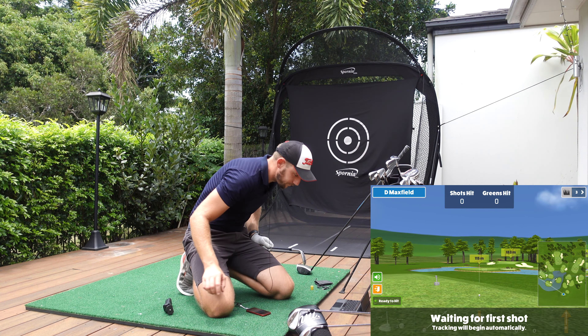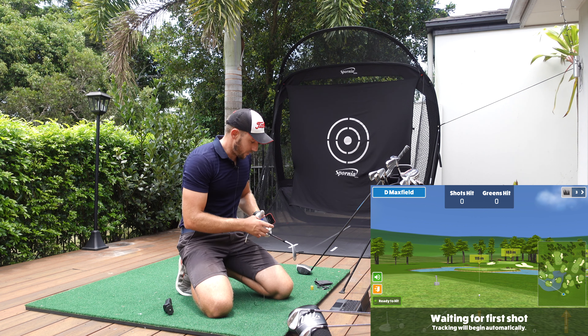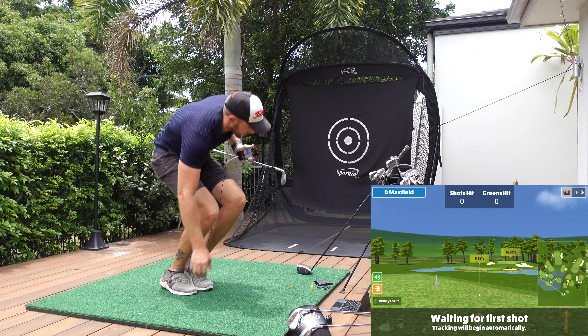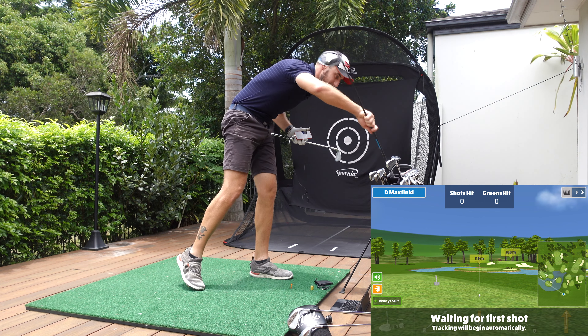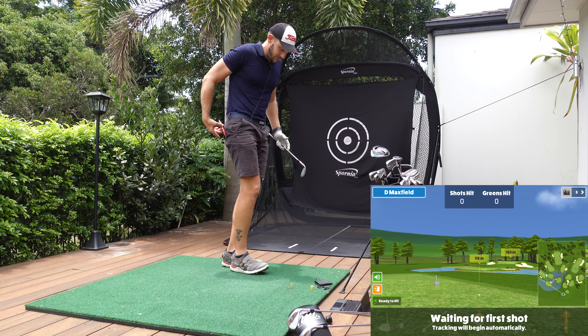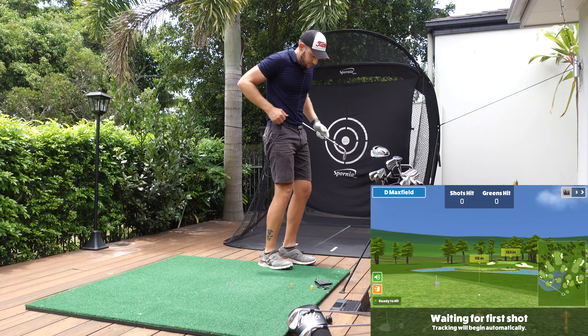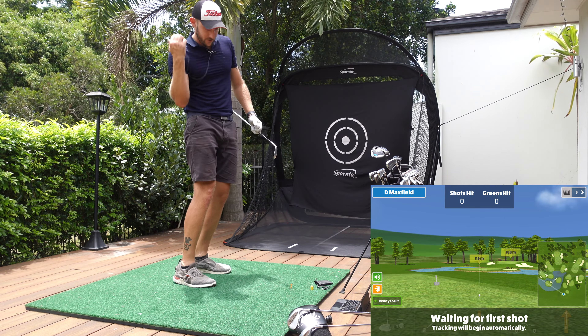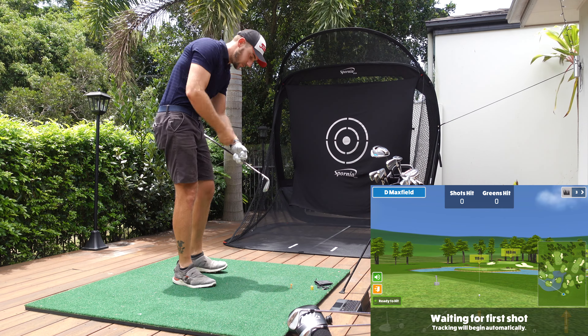I'm going to aim for that 115 mark and hit some shots for you guys. You can see that my clubs are already out because, like I said, I had already filmed this only to realise it wasn't recording. Good on me. I'm not used to the lav and I should have tucked it in, but then my shirt would be untucked and I don't like that.